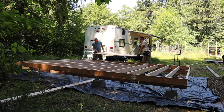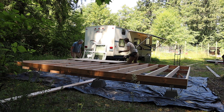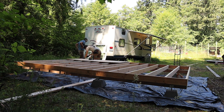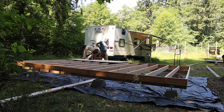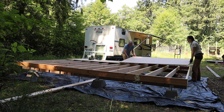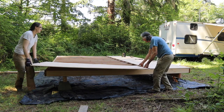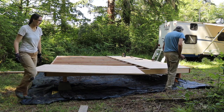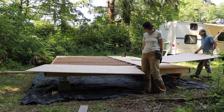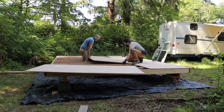Once you've got everything square and level, you get to put on the floor. We used 3/4 inch tongue and groove plywood for this. You've got to make sure that your first piece is put on straight because all the others work off of it — if the first one is just a little bit off, they're all going to go crooked. I kind of feel like half of building a structure is hauling around heavy pieces of wood and the other half is looking for your tools.